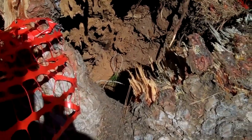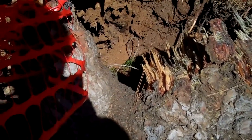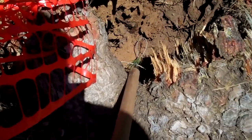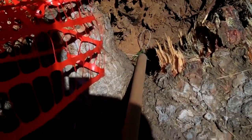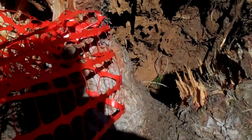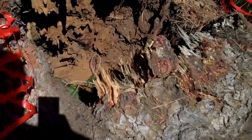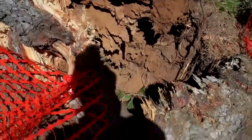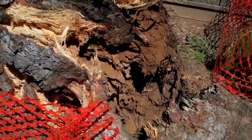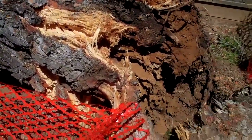Closer inspection of this buttress area where the tree failed shows sort of a ram's horning where there used to be an opening. Had you drilled into this obvious defect from an early injury, you might have been able to predict just how hollow this tree was. Sometimes it's hard to second-guess these things after they fall down, but I believe this could have been avoided. I think it could have been inspected by a certified arborist and the hazard could have been recognized.